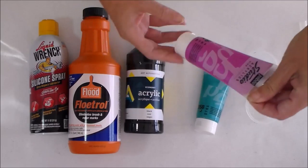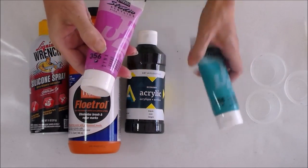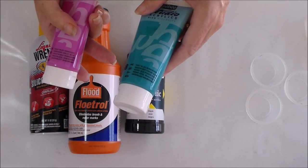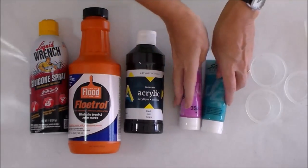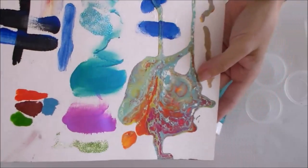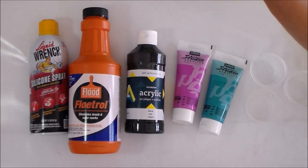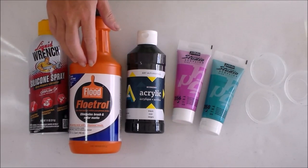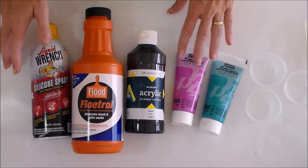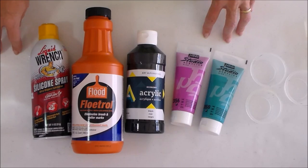I'm going to use these Pebeo Studio Acrylics — they're high viscosity and these are their Dyna colours. I've got the pink which is called violet blue, number 356, and number 358 which is the blue-green iridescent. They both kind of change colour in the light. I've done a little colour testing sheet here — they shift colour a bit, so I'll be interested to see whether they keep those features in the pour. I'm also going to mix my paint with some Floetrol as my pouring medium, a little bit of water, and this is the liquid wrench silicone spray. You can get all of these products over at acrylicpouring.com.